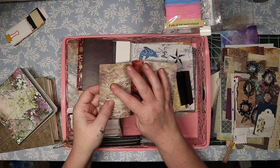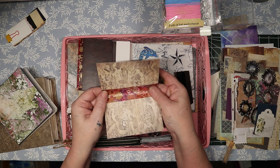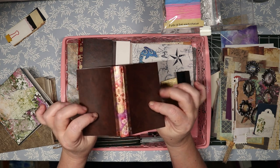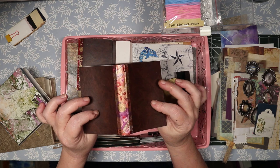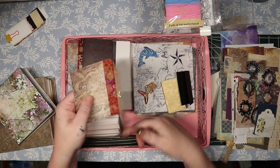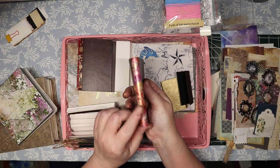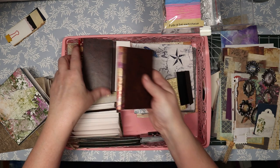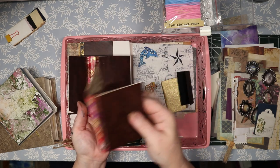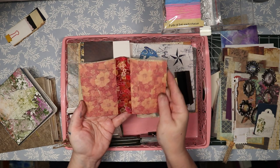I got a bunch of different sticky-back papers and washi tape — that's all this is. The sticky-back paper and the sticky-back leather are stuck to each other, and then I put washi tape in the middle to give it a pretty little binding. That's for each one of these.